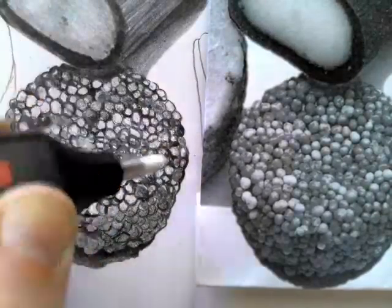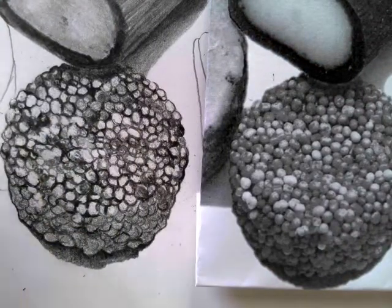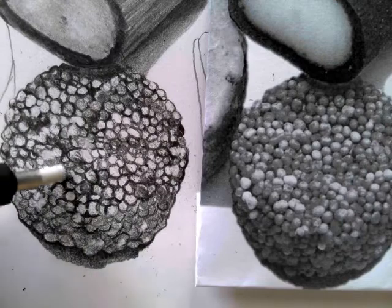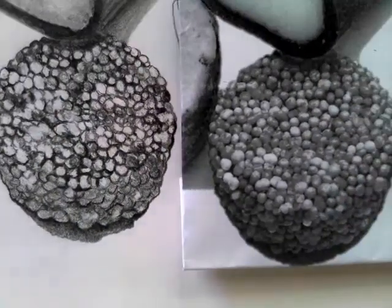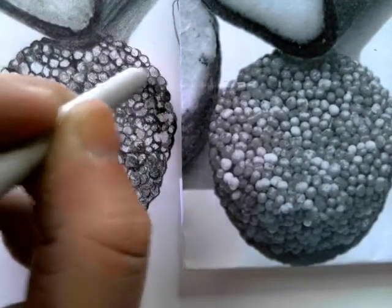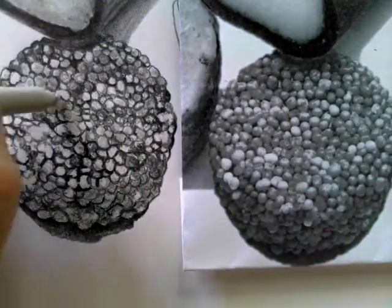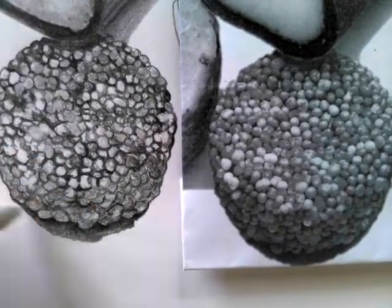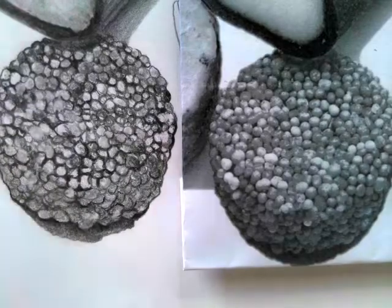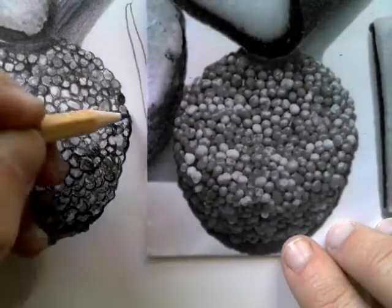I'm using a battery-operated eraser, which is great for taking out small areas and getting even lighter. If you don't have one, a mechanical pencil with a small rubber is really good. I'm just using a blending stick — if you don't have one you can use some tissue — to soften some of the shading and make it appear a little bit smoother, especially on the lighter areas where I want a light mid-tone.